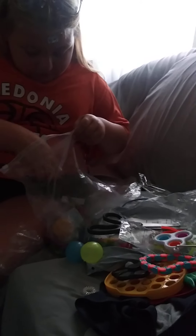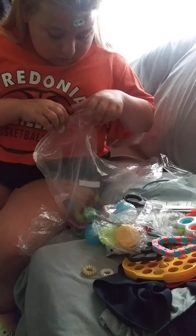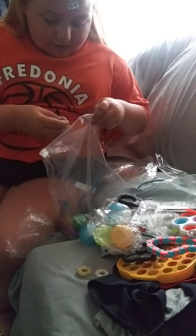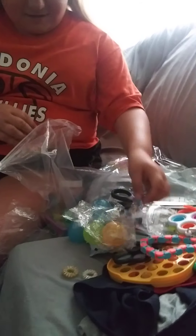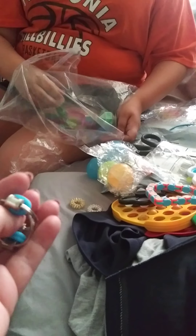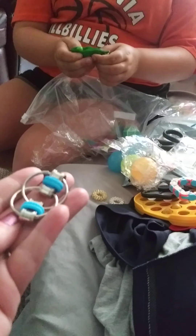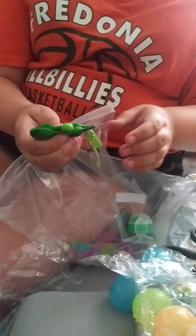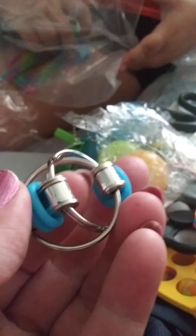There's three acupressure rings, I think. There's two new bubbles. And a bike chain. So you just spin it. And this is a pee popper. And a pee popper. There is one more acupressure ring — just this one. One of those.